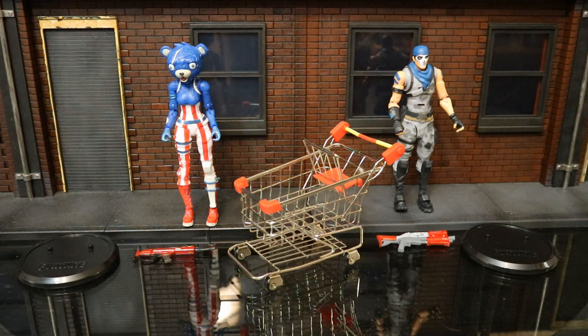Personally I would have preferred they get rid of the stand and give us a pickaxe or a back bling. But I'm very happy to have this set. This is pure reuse at least with the two figures — maybe Warpaint has a different head, we'll look at that in detail later. But before we look at accessories, let's check out the figures.